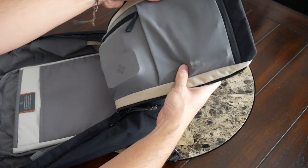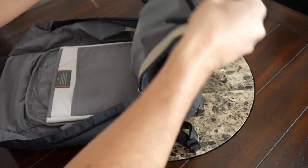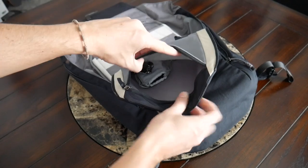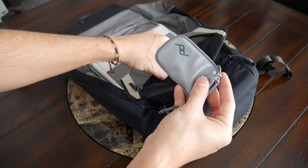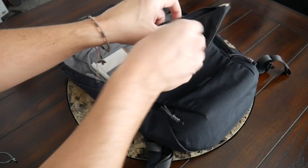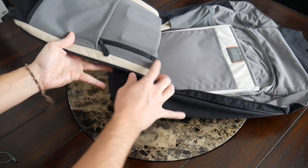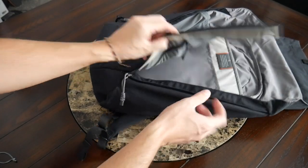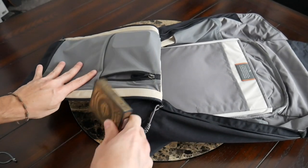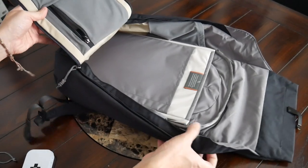On the flap for the main area, you have two additional mesh zippered pockets. The top one has a horizontal orientation, great for reaching in when using the bag as a top loader — I have the Peak Design mobile tripod and a compact flashlight in there. Below that is another zippered compartment with a vertical zipper orientation, good for reaching in from the side — I have a deck of playing cards and some band-aids and ointment in an aluminum tin in there. I really love the elastic, durable mesh material used for these pockets.